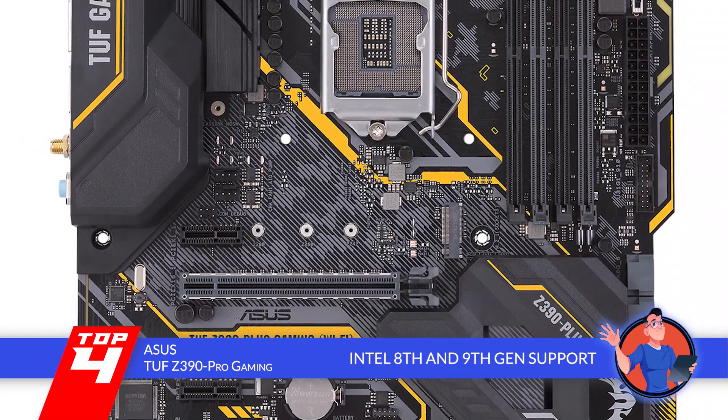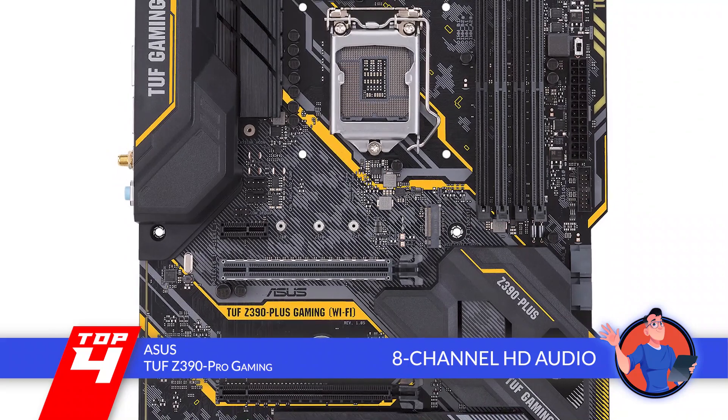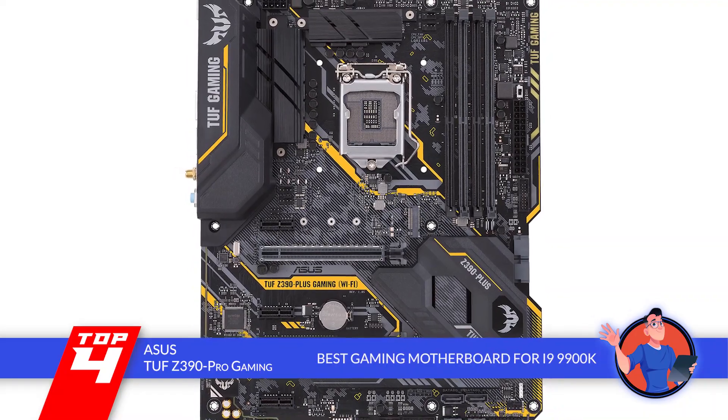The bottom line is, it supports 8th and 9th Gen Intel Core processors, it has 8-channel HD audio with Realtek S1200A HD audio codec, and it's the best gaming motherboard for the i9-9900K.